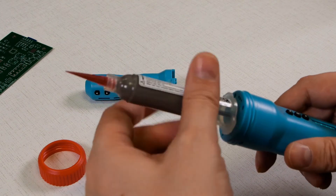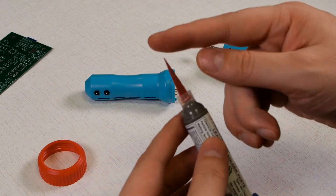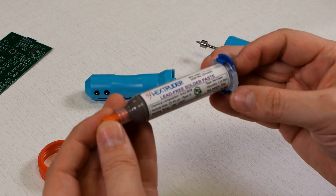Otherwise, you should unmount the syringe, close the back with the protection cap, remove the needle and screw the front cap. Then store the paste in a cold place at a temperature from 2 to 10 degrees Celsius.